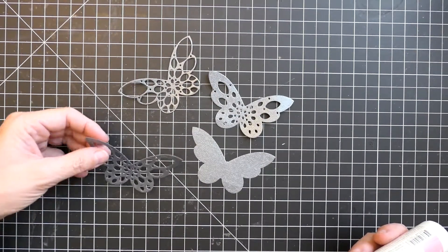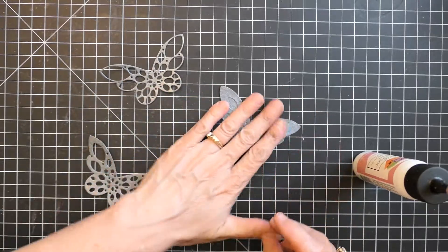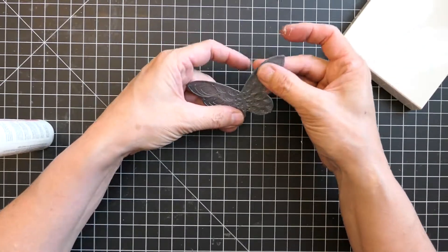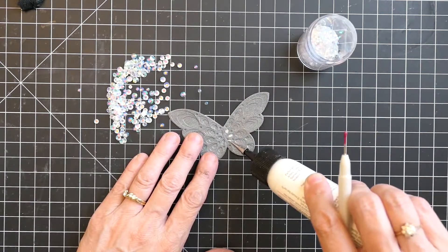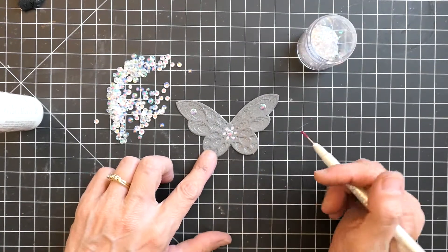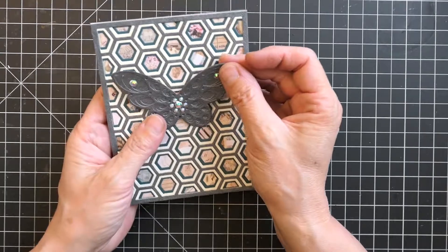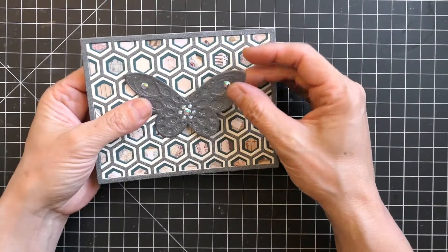The next step was to create the focal point for the card — the layered butterfly. I simply glued the layers together and then added some sparkles to the centers. The Pretty Pink Posh jewels are my absolute favorite because each set comes with different sizes: I used the very small ones for the interior, the large ones for the exterior wings, and there's even a middle size for other uses. I love how it sparkles with really pretty colors that match the background, and it can be placed horizontally or vertically depending on how you created your pattern.